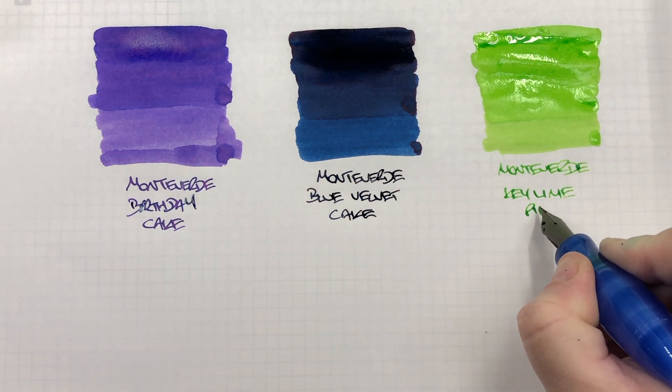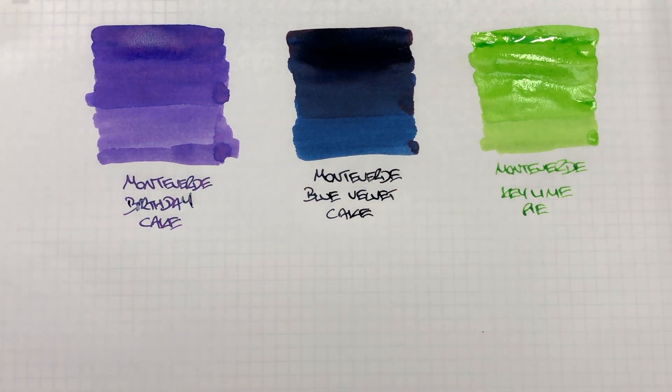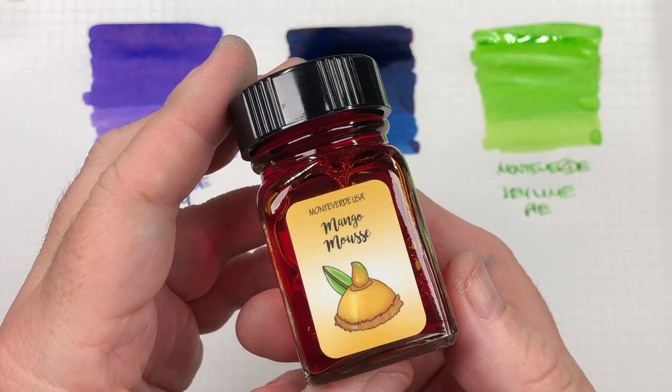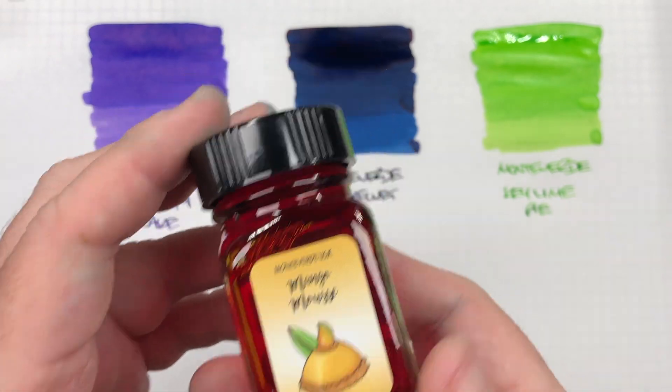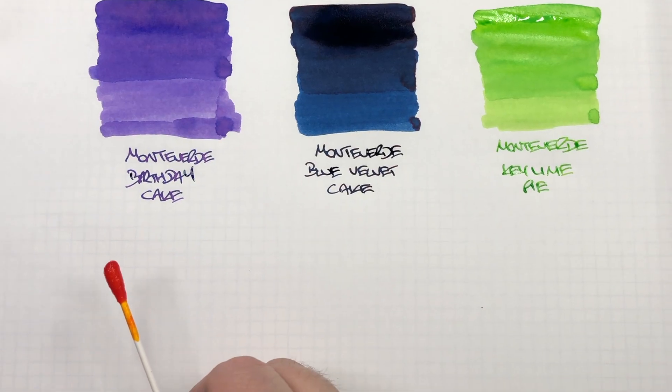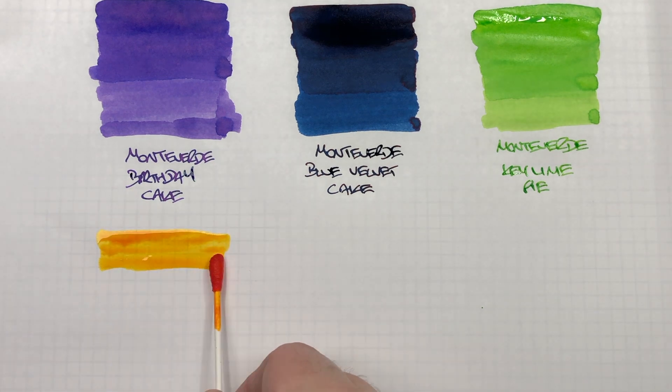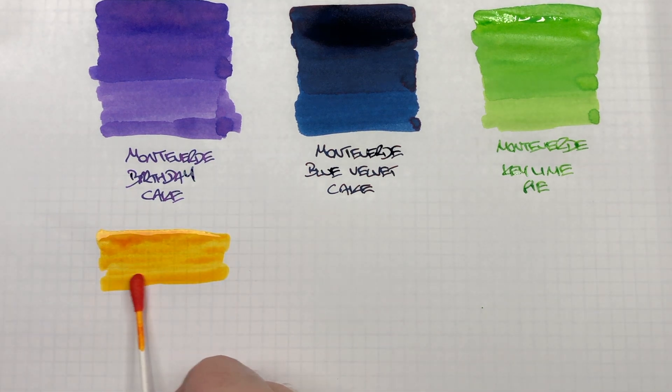And it's just a green I really like. You can see that writing example — it's a really nice green ink. The next ink is Monteverde Mango Mousse, so we'll do an ink swatch here. This definitely is a mango or apricot colored ink.